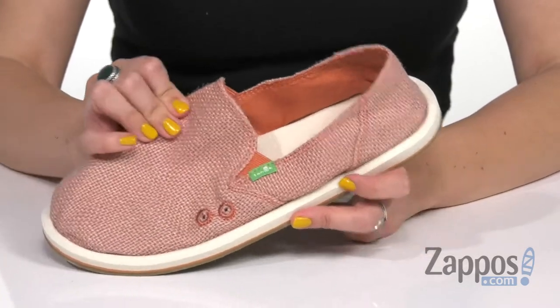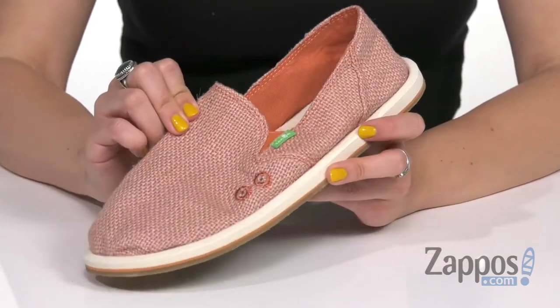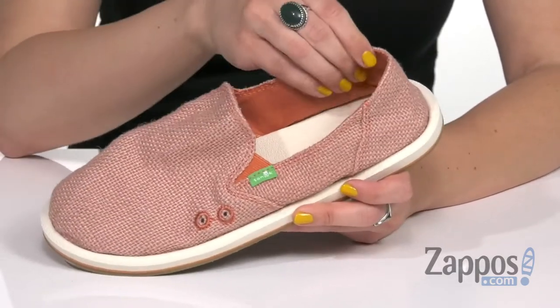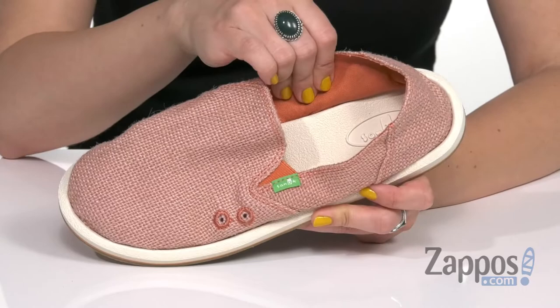I like that look. You have this cool kind of like woven textile upper — it's nice and sturdy but still comfortable. And you've got the little side stretch goring so that way you can slip these on easy. Inside is a soft canvas lining.